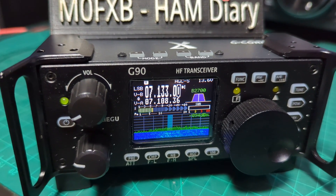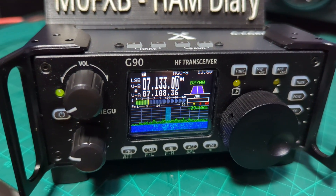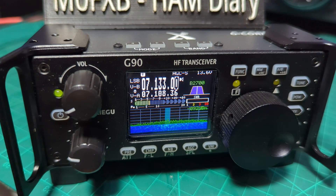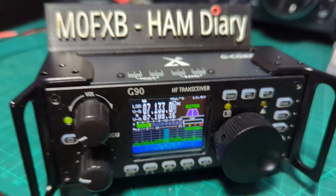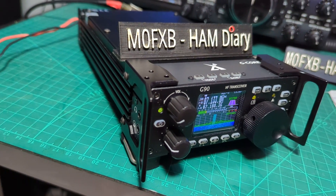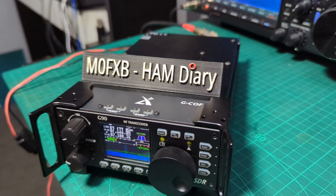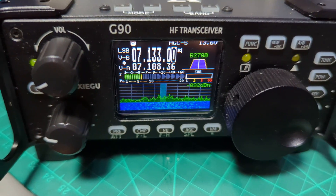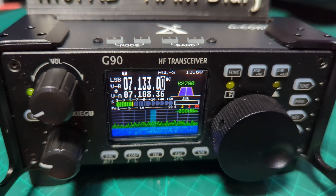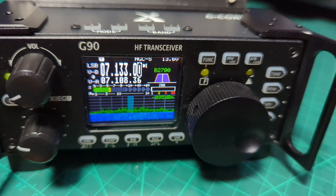Welcome to my channel. This is a beginner video on the G90. I've had this for a long time but haven't used it for ages, so let's start from the basics. It's a very solid, rugged device — a 20-watt HF radio. You're not going to worry too much about dropping it, and it has a nice color screen.